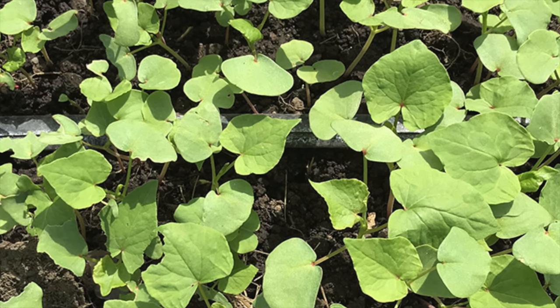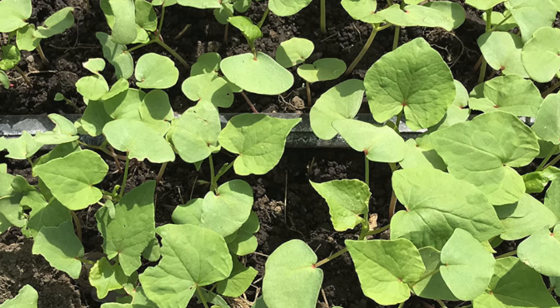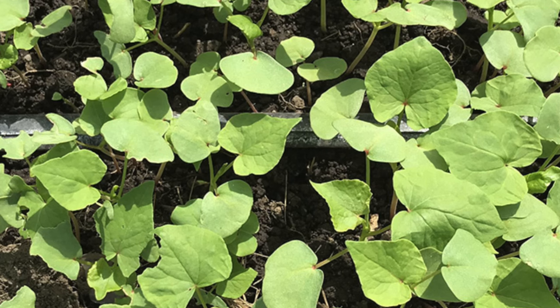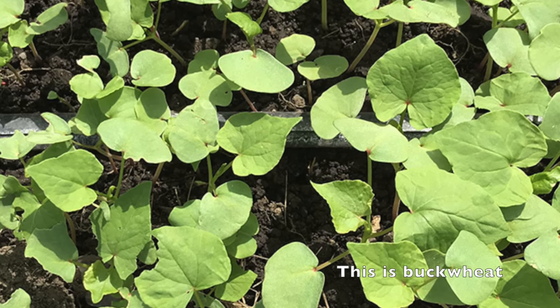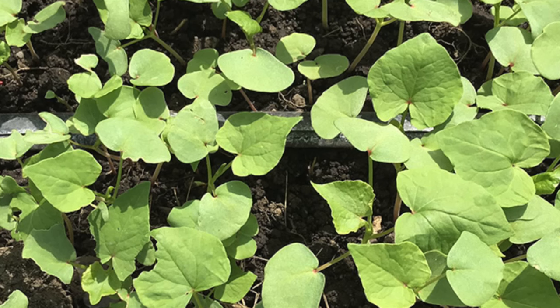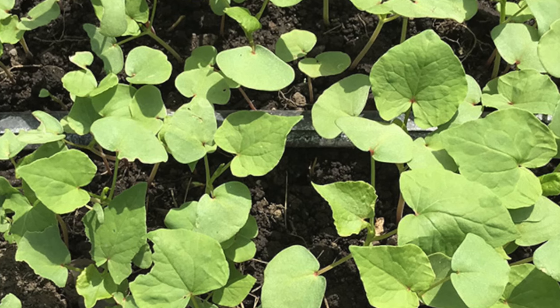These are specific plants that you plant closely together, let them grow, then chop them back and let them decompose in the soil. I typically chop them back to the ground before they start blooming.